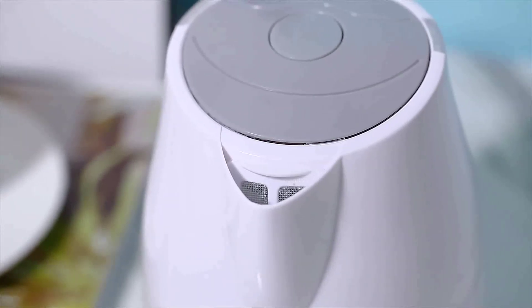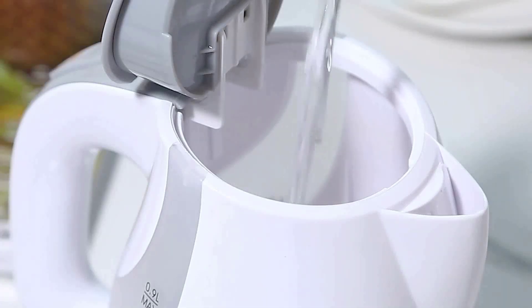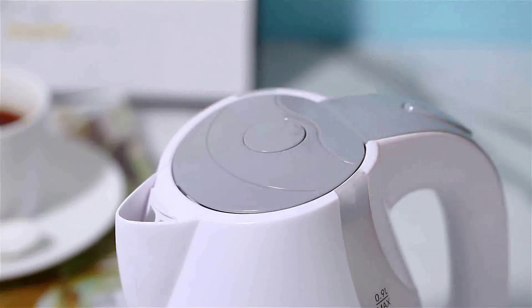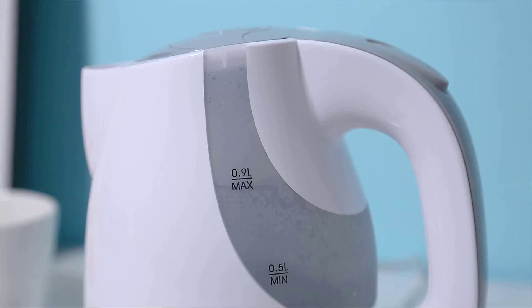Hi guys, today in this video we will discuss the Pucamp Retro Electric Kettle. This electric kettle is perfect for those who love retro style. It's simple to use and has a sleek design, which will make it look great in any kitchen.